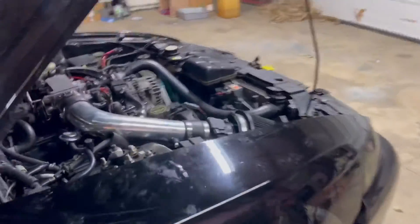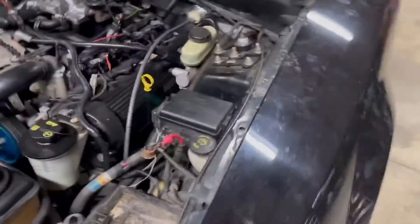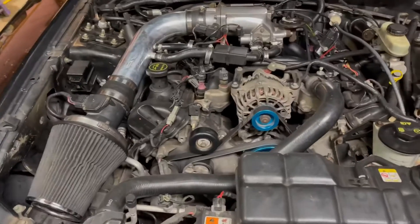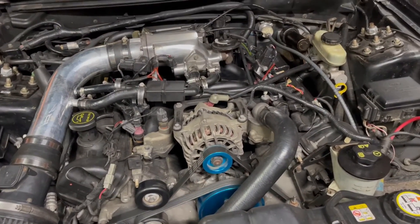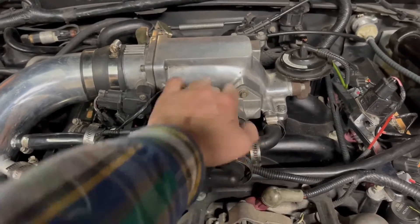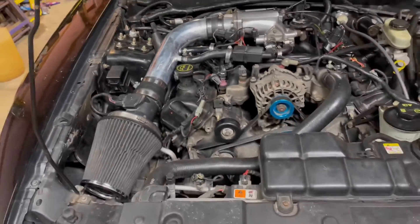Talking about it a little bit — it has long tube headers, I think BBK headers on it. I'll try to get you guys a view of them, they're down there if you can see. That's the underdrive pulleys — they're supposed to be lighter or something like that. It also has an aftermarket intake on it.